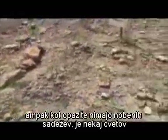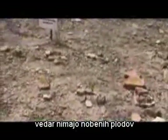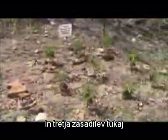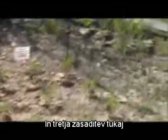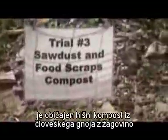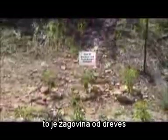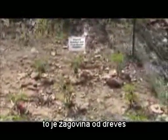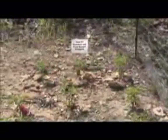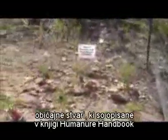But you'll notice there's no peppers on them. There are some flowers, but they're not bearing any fruit. Then the third planting here is standard household humanure compost made with sawdust — sawdust from trees, food scraps, garden materials, yard leaves, straw — just the general compost that's described in the humanure handbook.